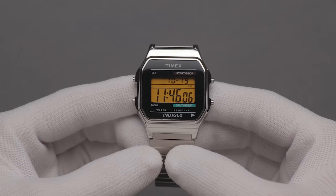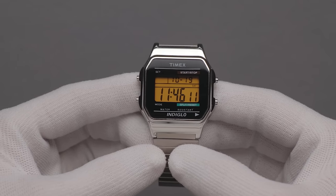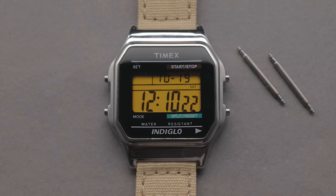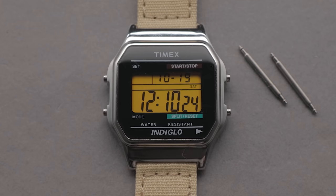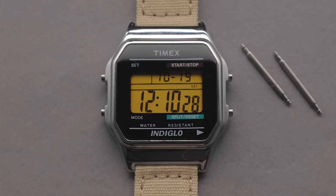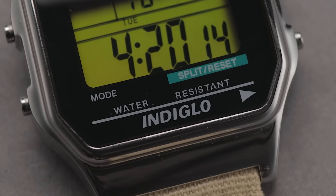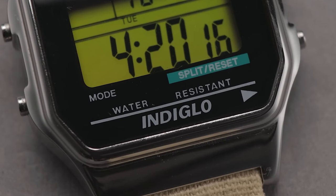Straight away, you can see this bears a striking resemblance to the likes of the A168, both in terms of sizing and design. This Timex T78587 has the same style of high-shine case, with a darker inner portion and a digital display at the very center. For a digital, it's quite minimalist, with far less text than most of the alternatives I've looked at before.